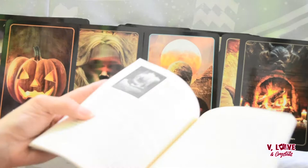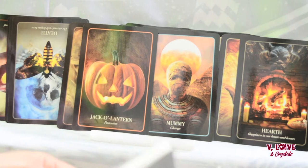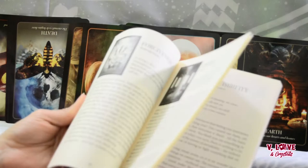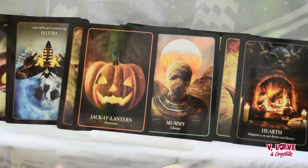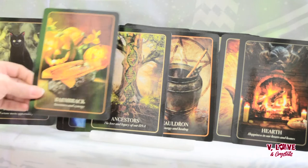I always go based on pictures first, and then for a boost I use the keywords. If I already need something to read — especially when Halloween's coming up — I'll pull this book, also just to learn more. Like the hearth card, or maybe the cauldron, ancestors would be a good one to read about. The barmbrack — I don't know anything about that, so that would be perfect.